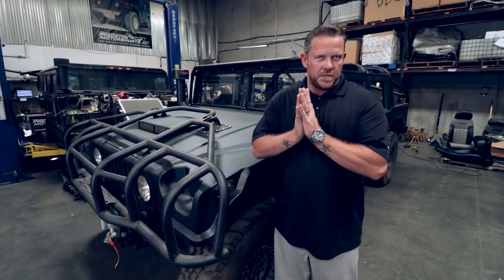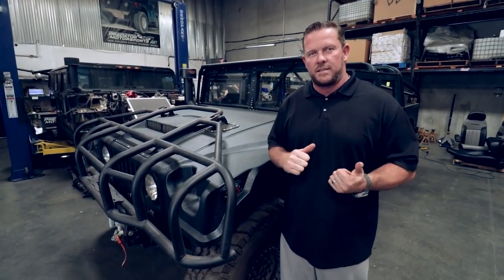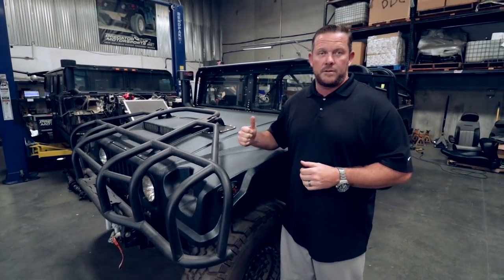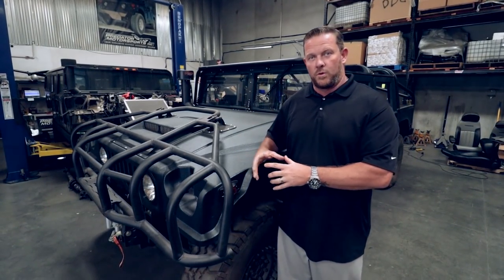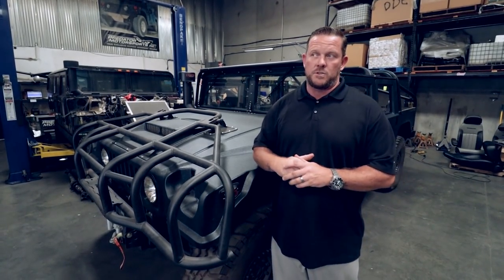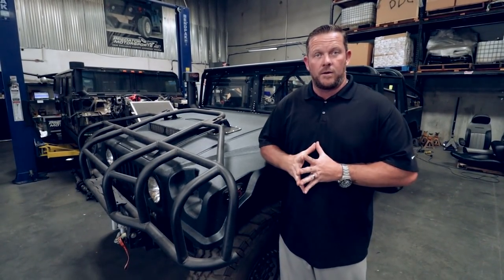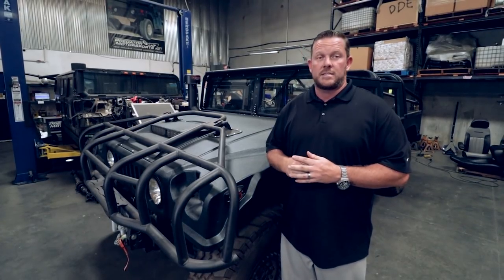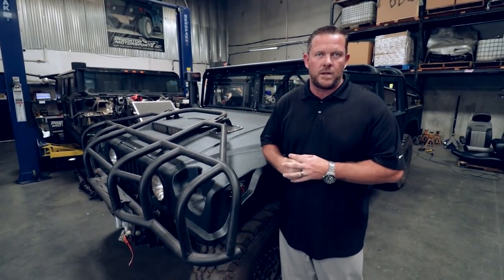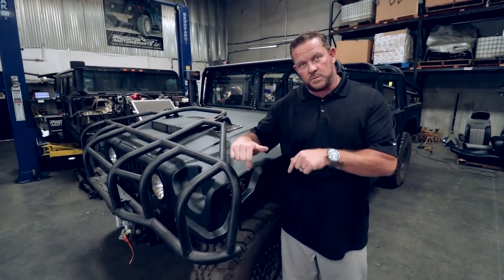Thanks for watching, guys — really do appreciate all the views and the comments. Please keep them flooding in; I love to read them and the feedback does not go unnoticed. I'm personally very proud to be a part of this process. I have a lot of respect for this particular platform and its history, and not to shortchange the owner — what he did and the years he dedicated to the country. Please stay tuned for upcoming episodes where we'll highlight the stage changes: getting the seats in, getting gauges in. Thank you for watching — hit the subscription and notification buttons.